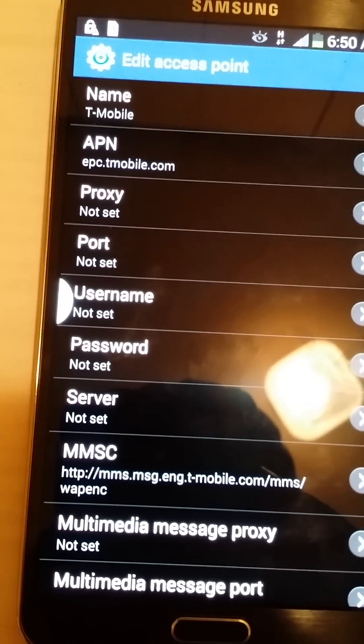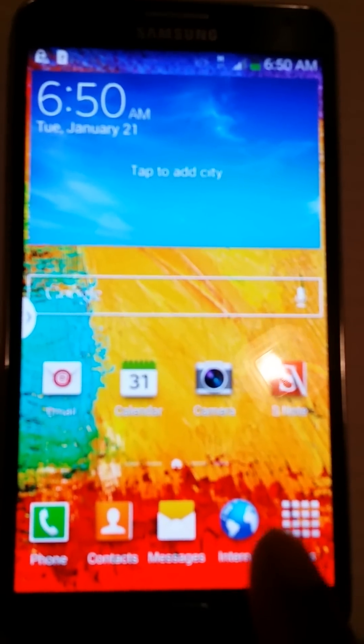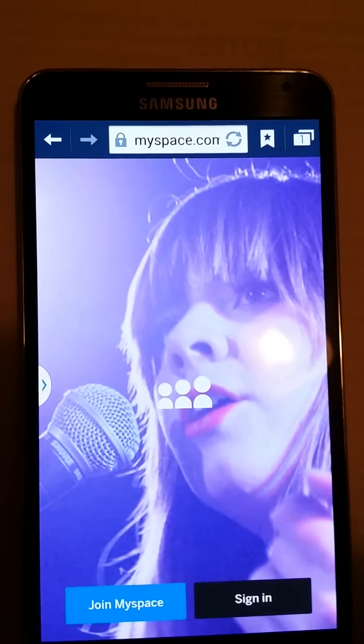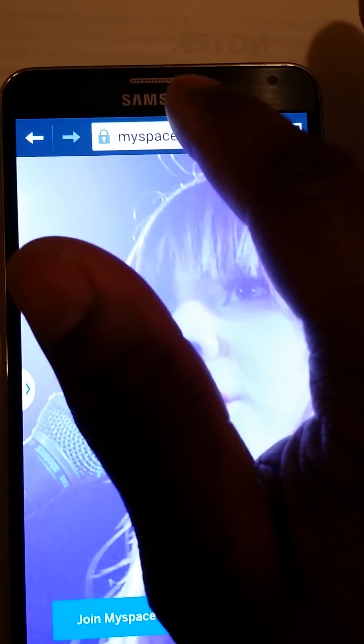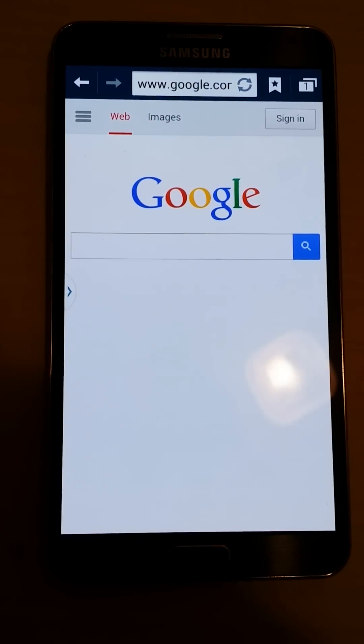Without the correct MMSC setting you will not get any data or service, so make sure it's set correctly. Once all that is configured, go back out and you should be able to surf the internet. Let's test it — going to Google — and there we go, it's working. Follow those directions and you should have no problem. Have a good day, thank you.